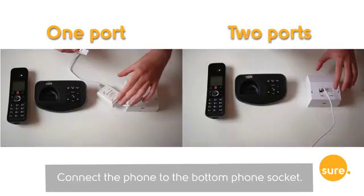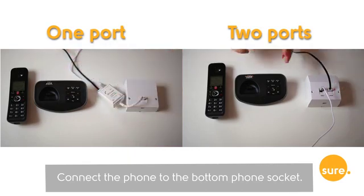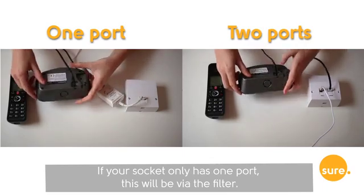Step 2. Connect the phone to the bottom phone socket. If your socket has only one port, this will be via the filter.